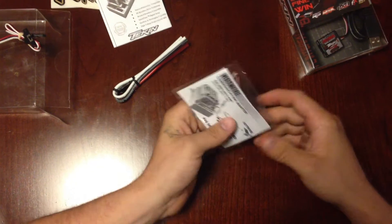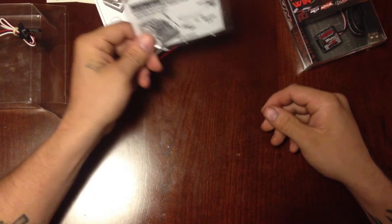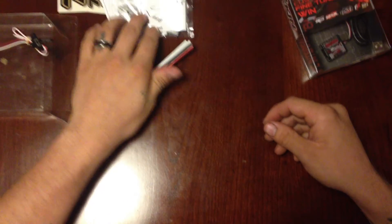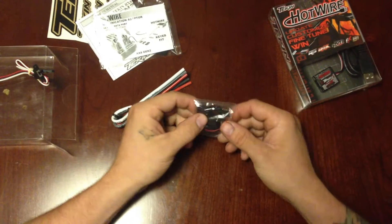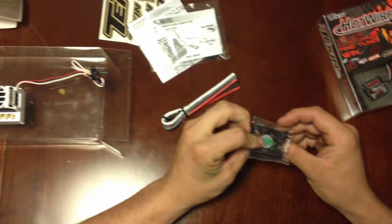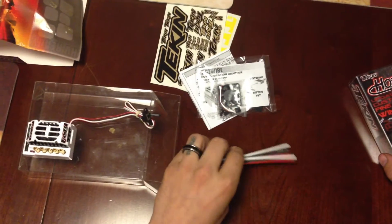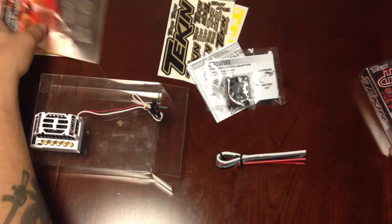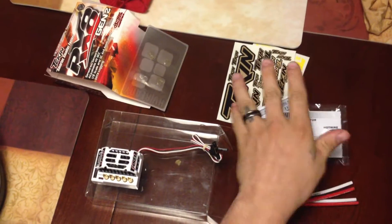I'm not sure what this is. It also includes the Hotwire adapter, which is great so that way you don't have to buy it — it's supposed to be another $7 or $8 from Tekin. And then here's your fan, so you're going to have to install that also. That's pretty much it for the RX-8 Gen 2 as to what comes in the box, besides some more stickers.